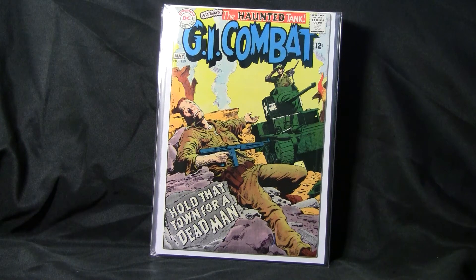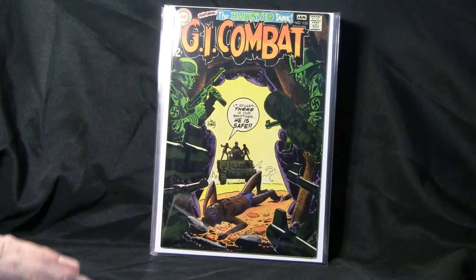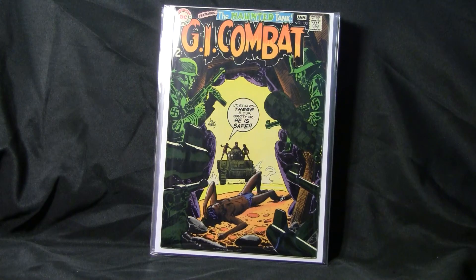GI Combat number 127. GI Combat number 129. GI Combat began in 1952 with Quality Comics, and then DC acquired the rights to the characters and titles. They took over with number 44 in 1957.